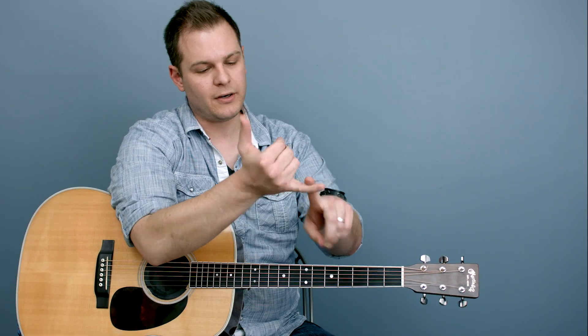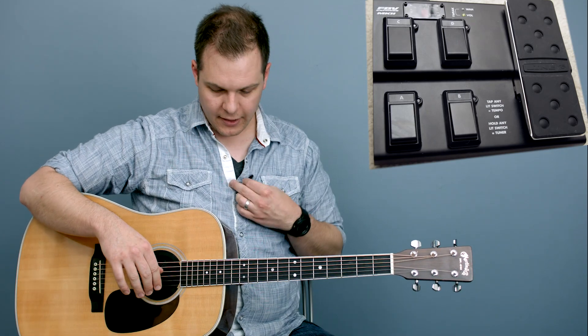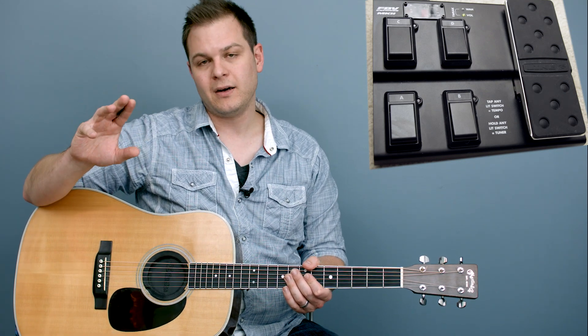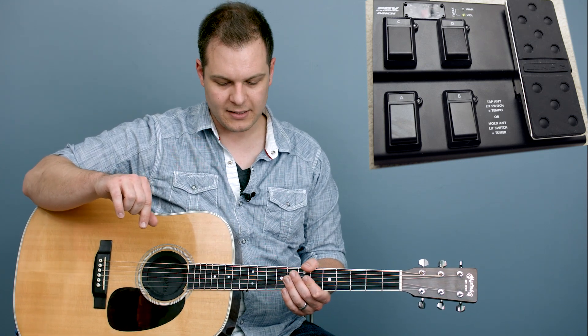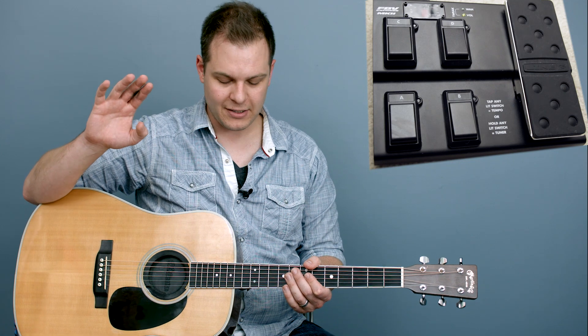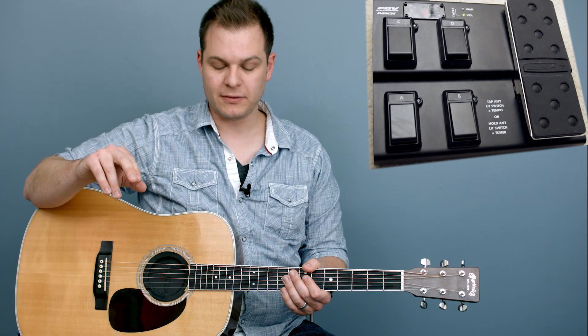There are a couple things you're going to need. One, you're going to need the pads or some kind of sound bed to play. Two, you're going to need a MIDI controller. When I was looking for one, I had a few criteria in mind — I wanted a couple of buttons and an expression pedal I could use for volume. I settled on the Line 6 FBV Express MK2. It has all the things I wanted: a couple of buttons and a pedal I can use for volume.